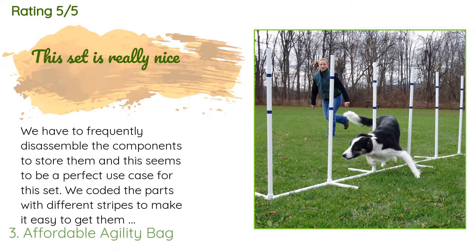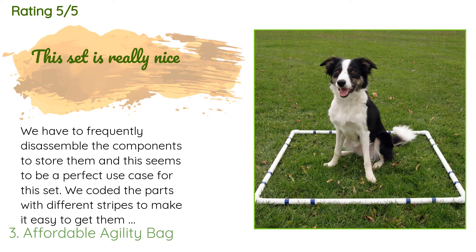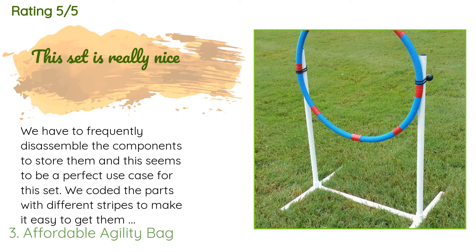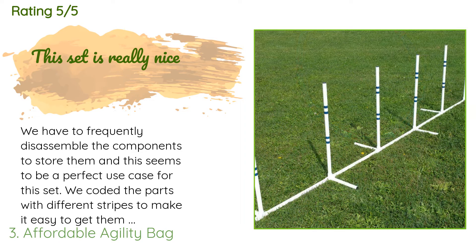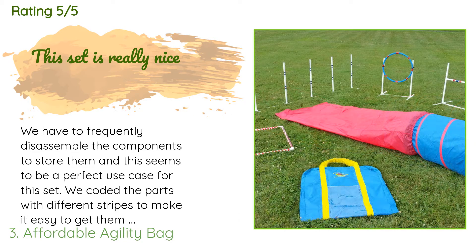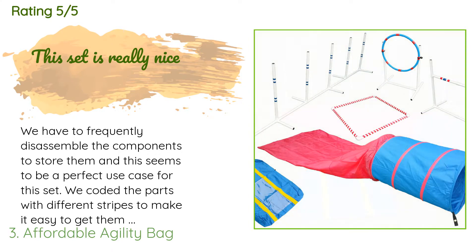A customer said: 'We have to frequently disassemble the components to store them, and this seems to be a perfect use case for this set. We coated the parts with different stripes to make it easy to get them together. The parts seem good quality and we haven't had any problem with them. If you're going to leave it up full time or have a lot of space, maybe you want one like this, but it works well for our usage.'